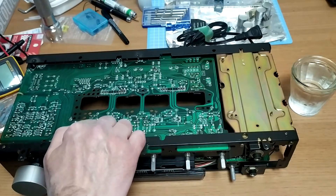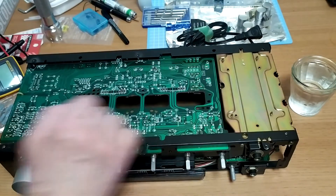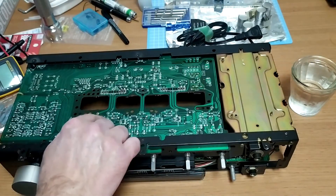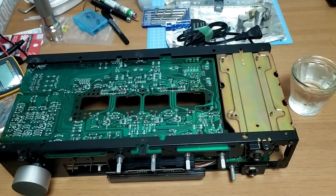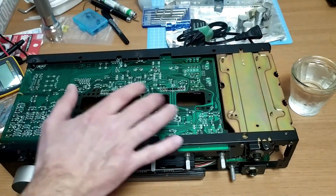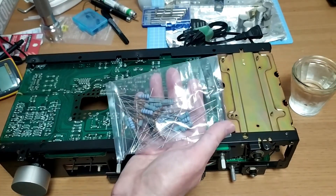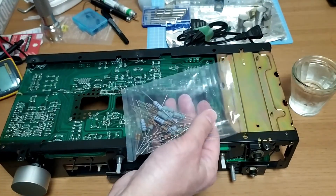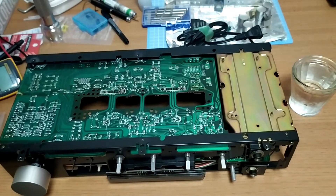What I did then is I resoldered back in the transistors that I removed. I wasn't happy with the voltage results I was getting, but that could actually be because the power packs are removed and it's not giving the right readings. I've got a bunch of resistors here — we'll find something like 500 ohm and put those in, and I'll come back and update this video.